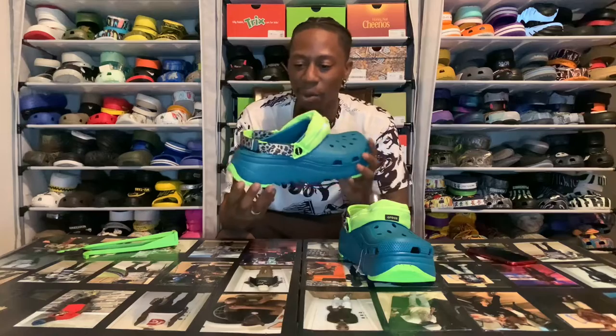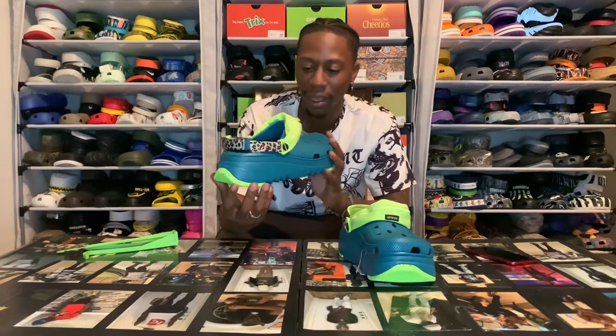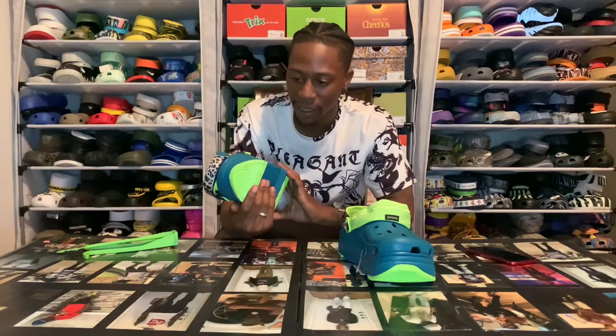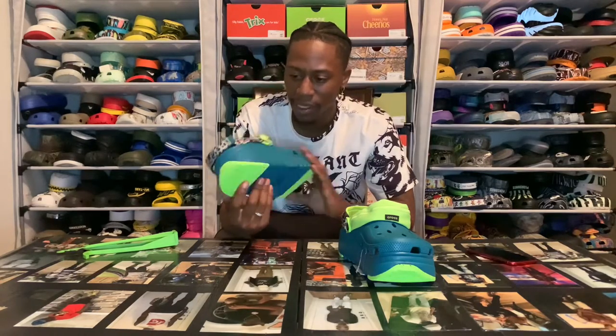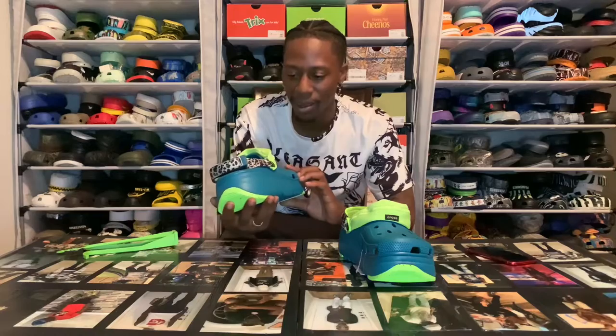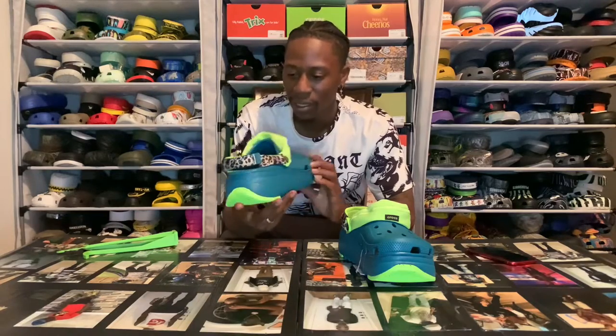This is my second pair of Hiker Escapes, and this pair is now locked into the collection. The Hiker Escape joints - these right here got the fanny pack on them, and it works. That's a workable fanny pack.